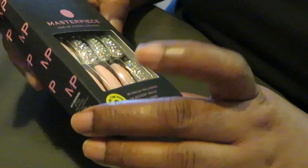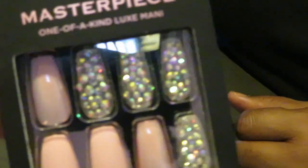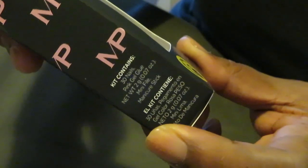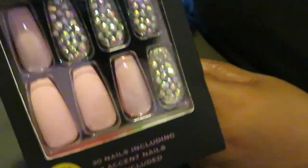I just wanted to do a little quick video showing you guys how I put them on. This is the Kiss brand and I love the pink and the diamonds — it's like a matte pink and a shiny pink. It is 30 nails including 12 accent nails, and the glue is included. That's what I love about it — glue included, everything. It gave me Walgreens, $10.99 guys.